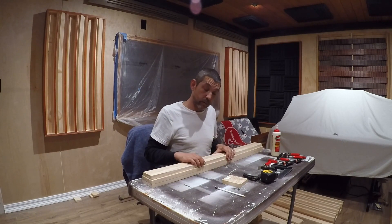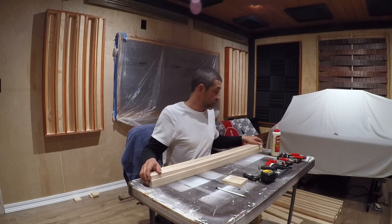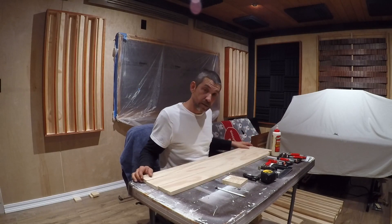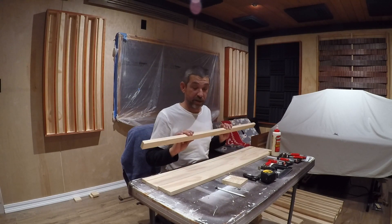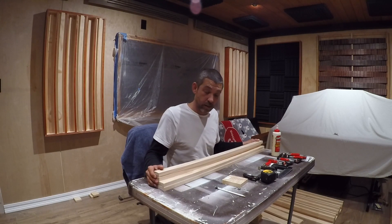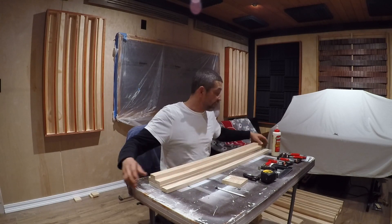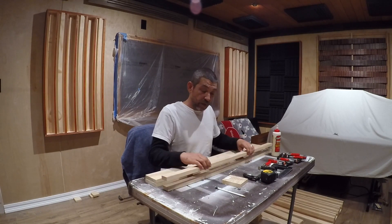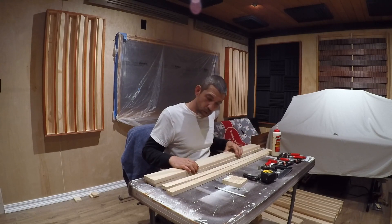To build this particular model you're gonna need 16 six-foot boards that are one inch by four inch. Then you're gonna need seven six-foot boards that are one inch by two inch. You can go ahead and cut all seven of the one by twos down to 41 and a half inches long, and then you can cut 15 of the one by fours to 41 and a half inches.